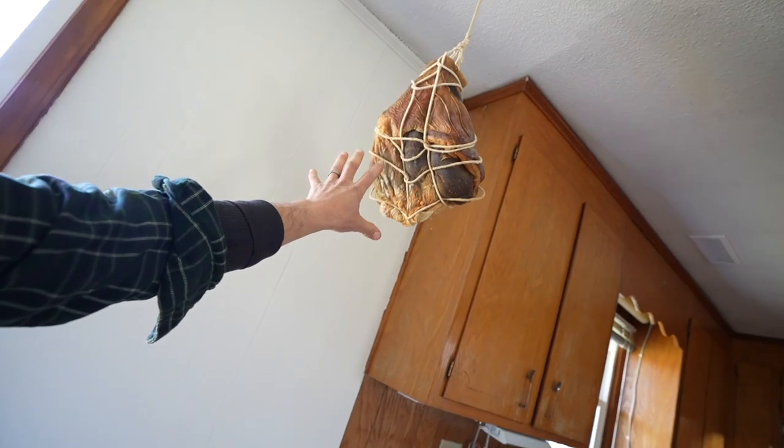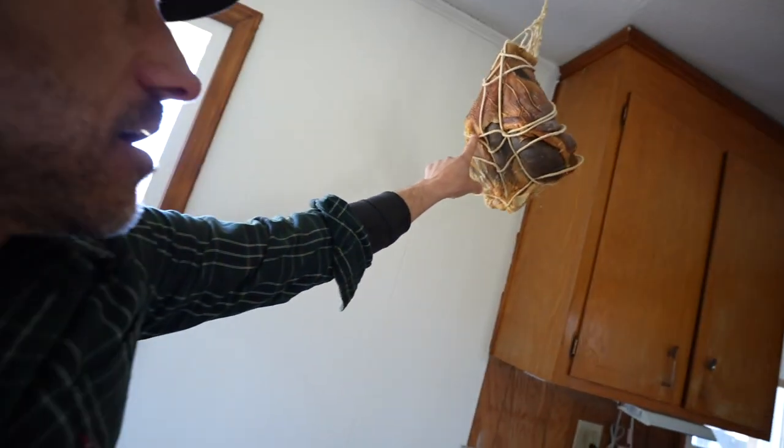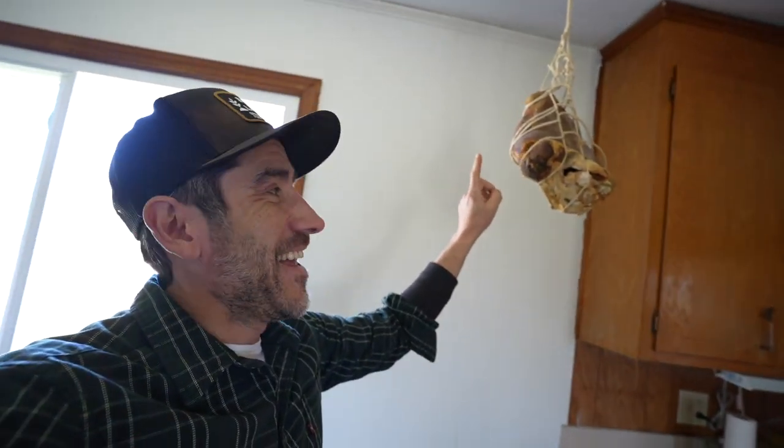We're making prosciutto here. This is one of our hams and it's a year old. We have one more year left on this prosciutto and then we're going to eat it.